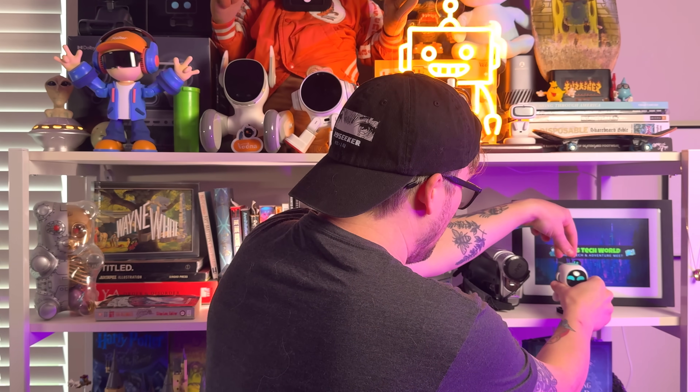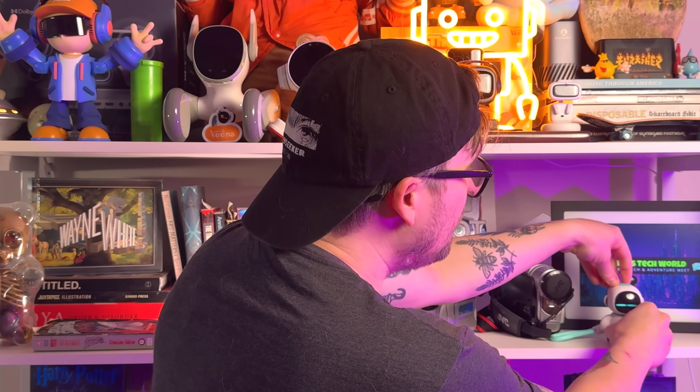Ileko has calmed down significantly from our testing portion. And hey, I got it on its little lanyard — it looks super cute. I'm going to put Ileko over here while we do the pros, the cons, and some things after that which I think really should be mentioned about this robot before you end up getting your own Ileko. But let's start with the pros first, because I like to be positive first.